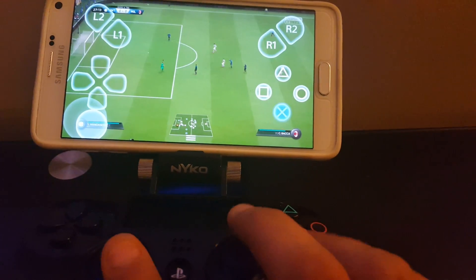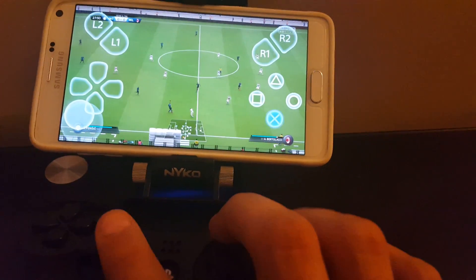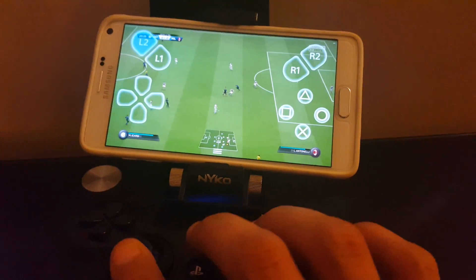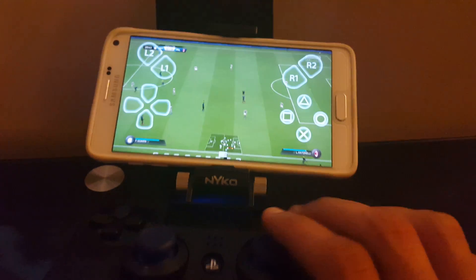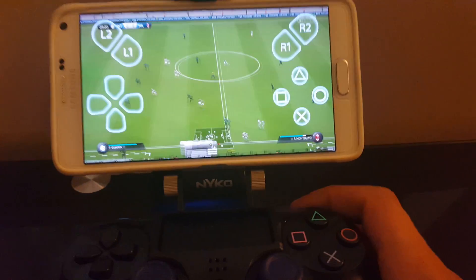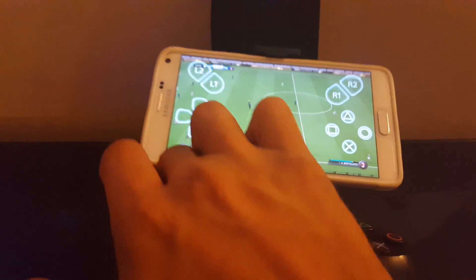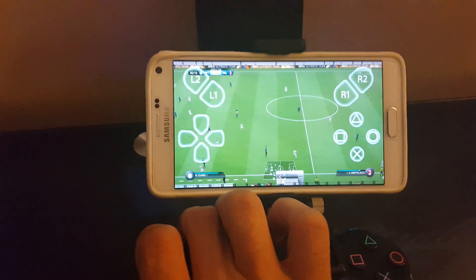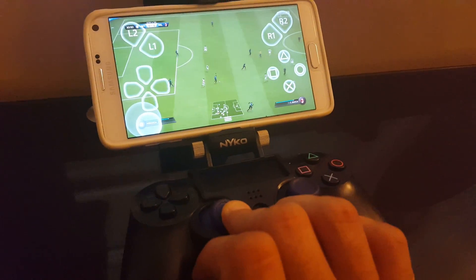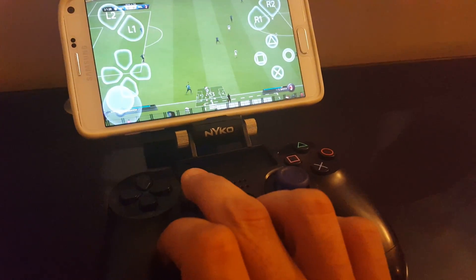This is my goalie — I'll roll the ball and kick it. Playing with one hand here, boys. As you can see, all these buttons are getting recognized: R1, R2, everything. It's all good to go. I'm gonna run down, down, down, left, left, left — there we go. Good to go.